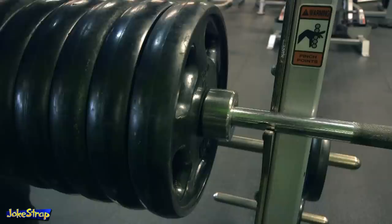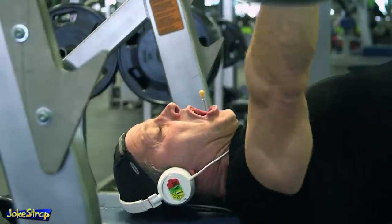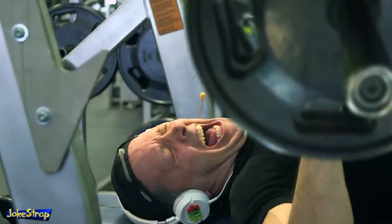Contrary to $10 a month fitness club philosophies, you want to incorporate loud verbal expulsions to amplify your strength and increase the upward momentum.